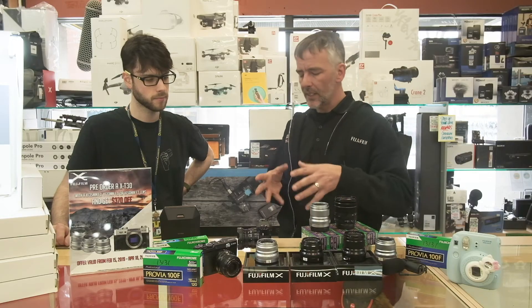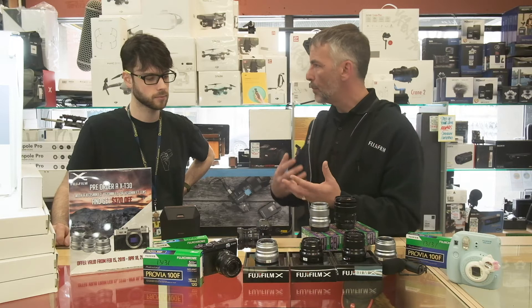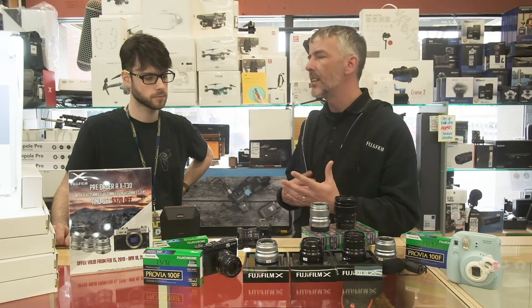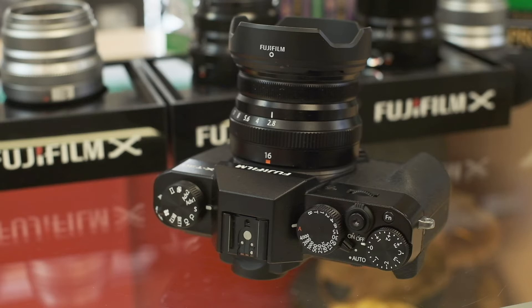One of the big things I think that really has this camera standing out is how it performs with the autofocus now. In its class, it's one of the best out there. It has amazing face tracking, and you can actually choose which face you want to track as well.